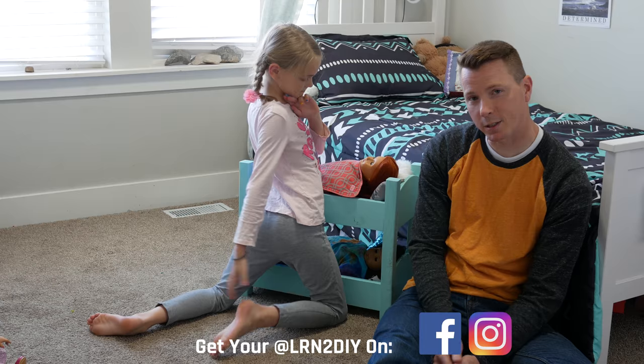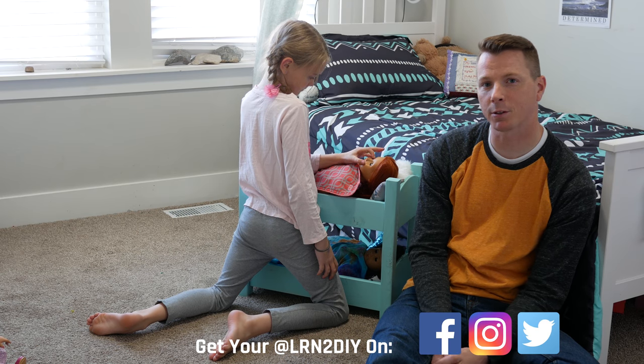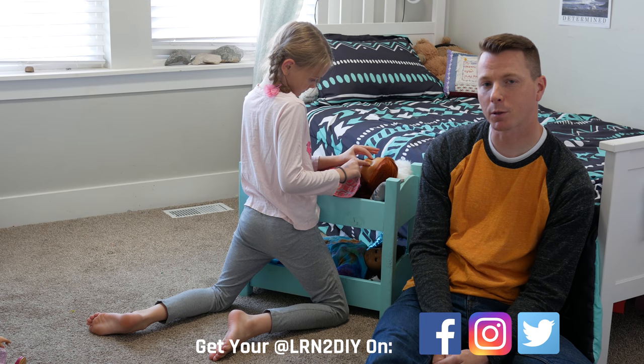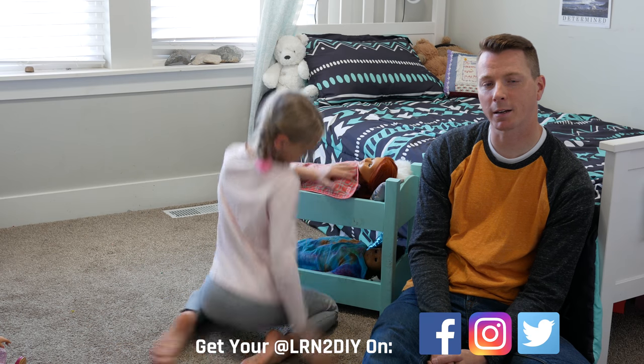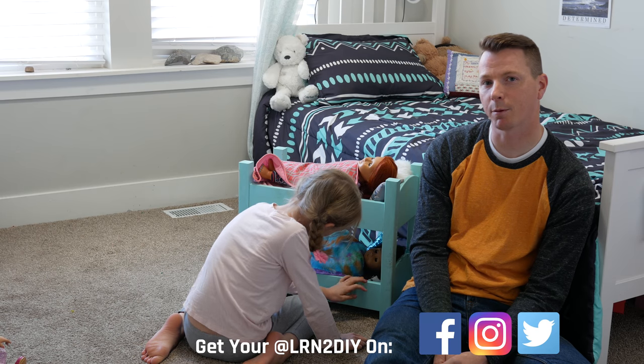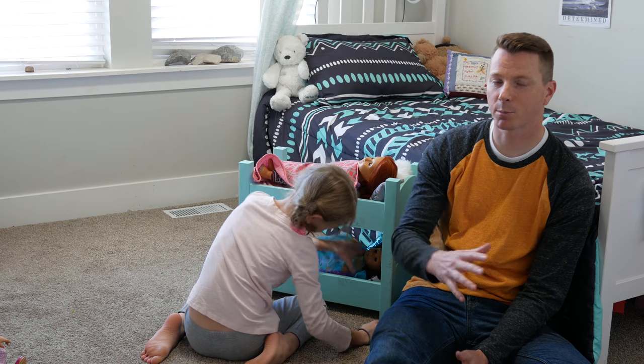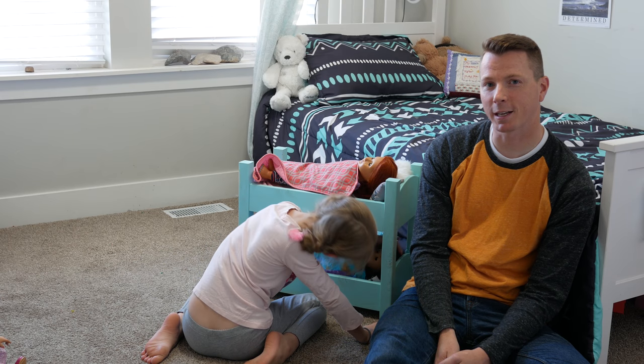Thanks for watching. If you're into building things, woodworking, home improvement, that kind of thing, check out some of the other videos on Learn to DIY. You can also head over to our website at learntodiy.com or follow the projects we're building on social media. We're on Instagram and Facebook at learntodiy. Thanks for watching — check out some of our other videos and we'll see you next time.